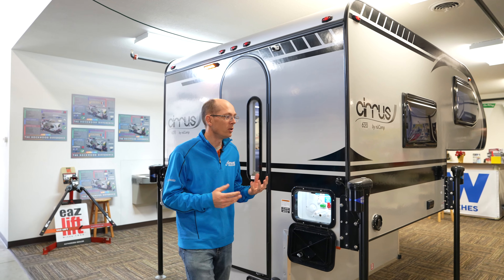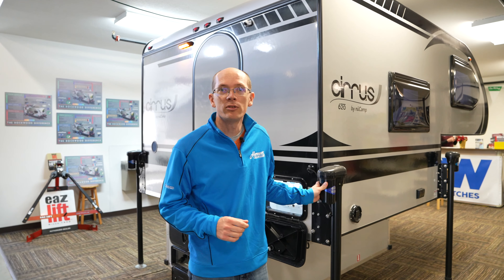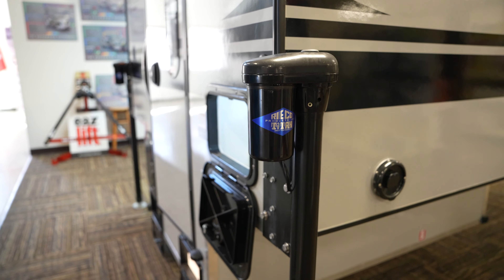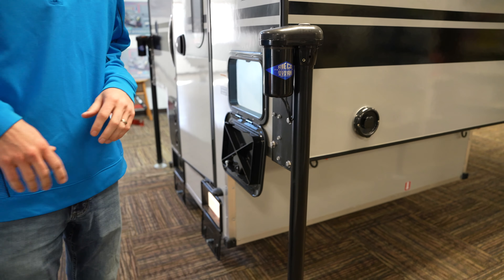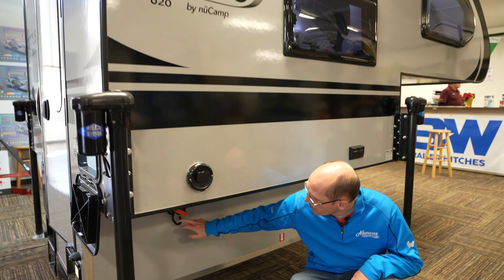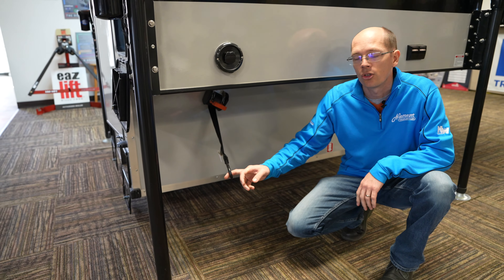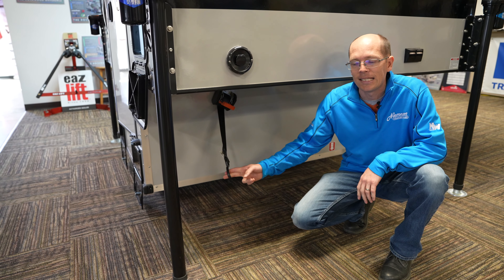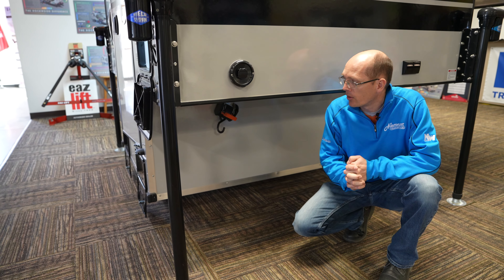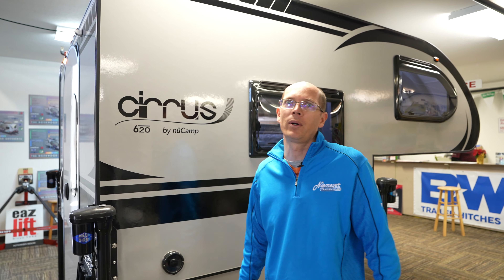Feature-rich around the whole camper, we've got the Rieco Titan 2,500 pound jacks on here — remote control, very easy to move up and down, take off your truck, super simple. They also have a ratchet tie-down system, so you don't have to worry about extra setup, turnbuckles, or anything like that. Very fast — you can get it off your truck and on your truck very quickly.